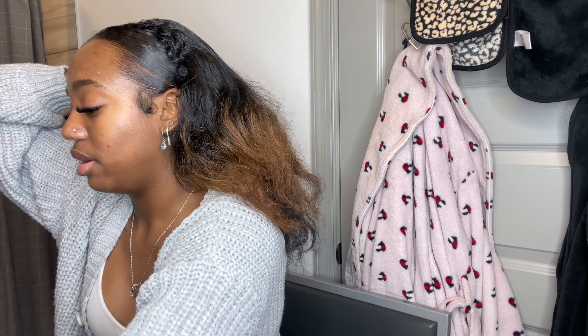Please ignore my broken nail, y'all — I am getting it fixed today. You're gonna grab your two scrunchies and go ahead and put your hair into a low ponytail. Then I'll grab my paddle brush and put all my hair back.